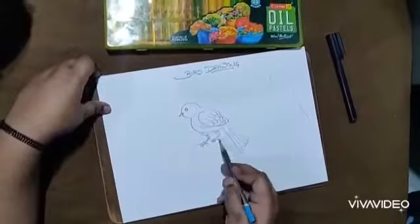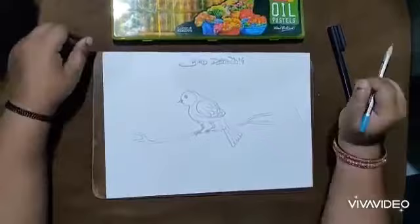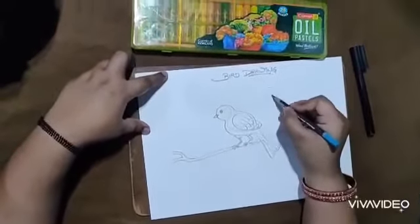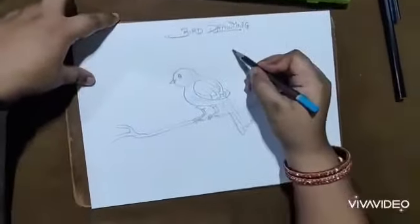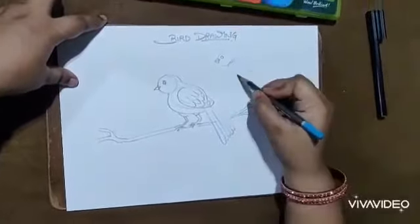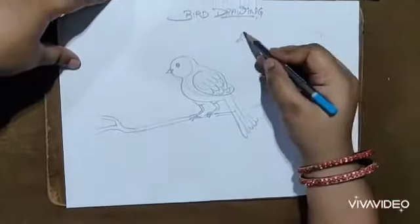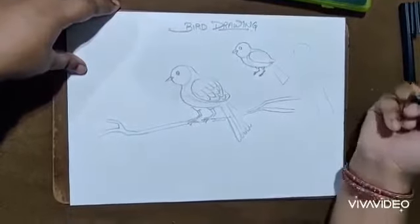Now for the other parts: a very small beak, an eye, and to complete the picture I'll draw one stem. Once again, the geometrical shapes used are circle, oval, and rectangle.